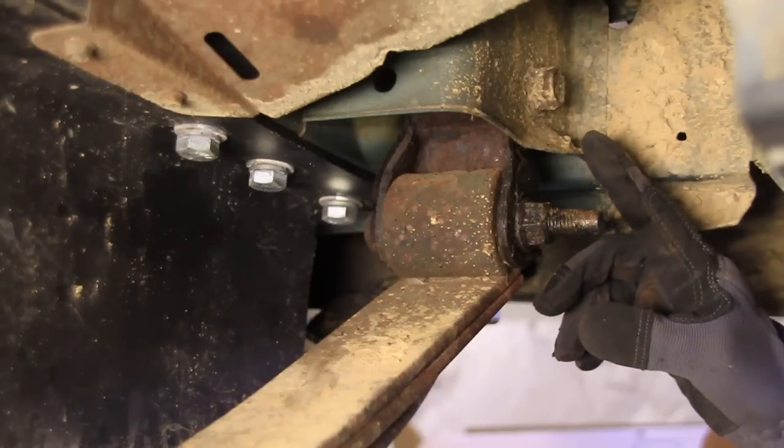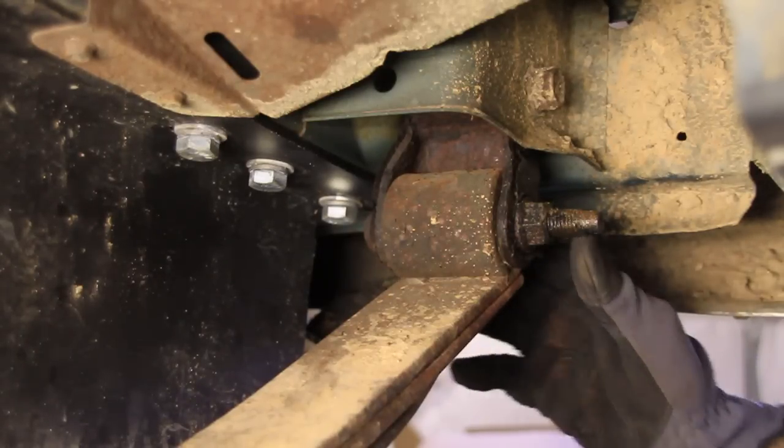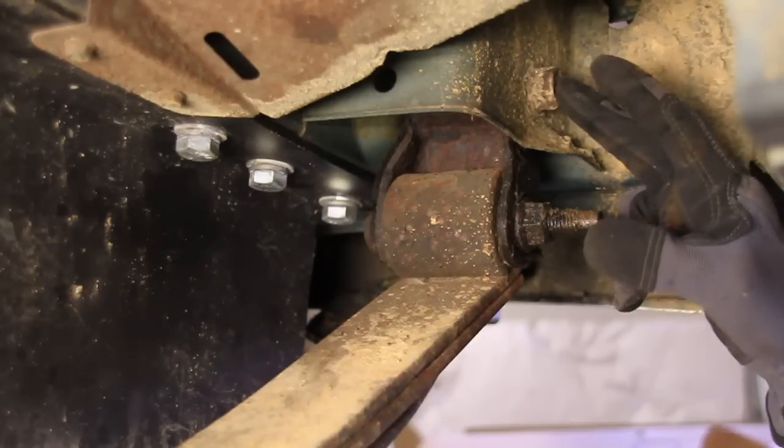Now we're going to do the same thing on the back side. Don't bother removing the shackle from the spring right here. We're just going to take the whole thing out with this one bolt.